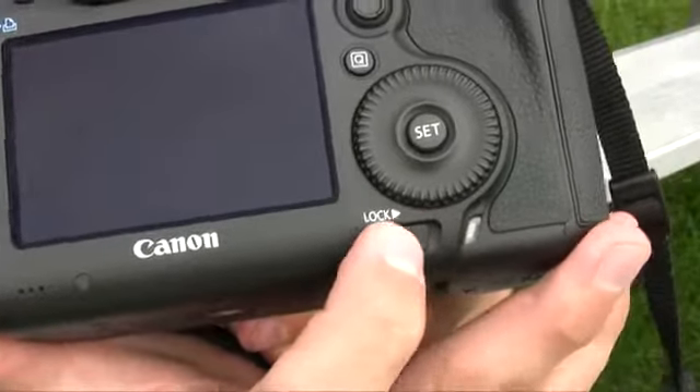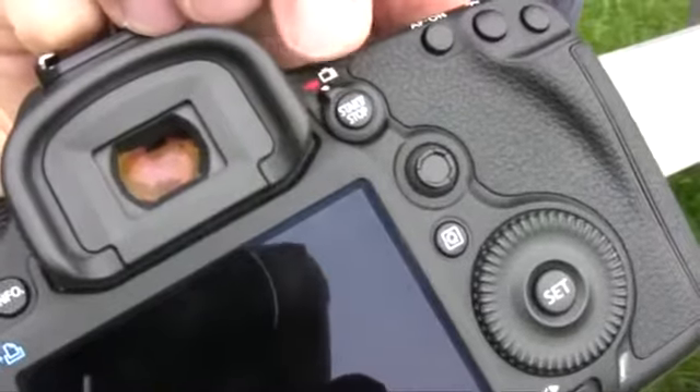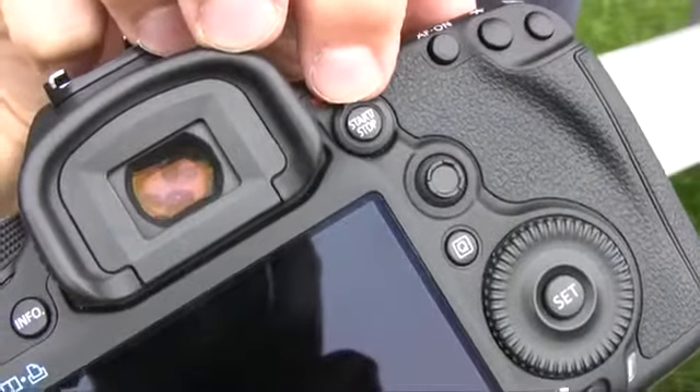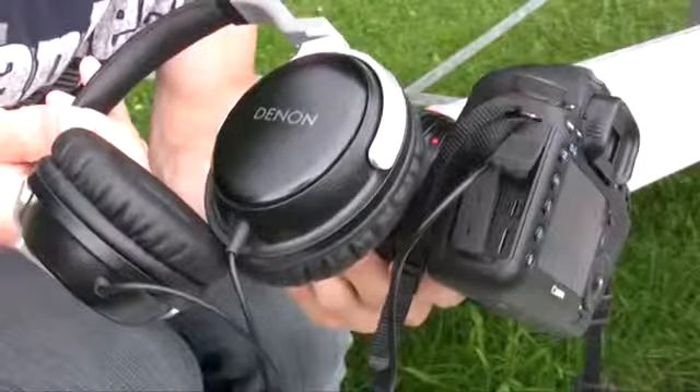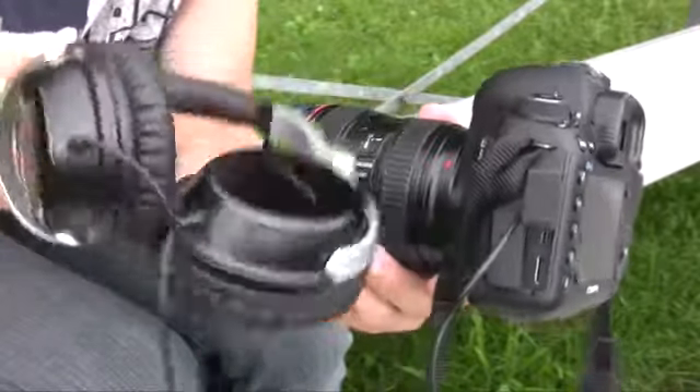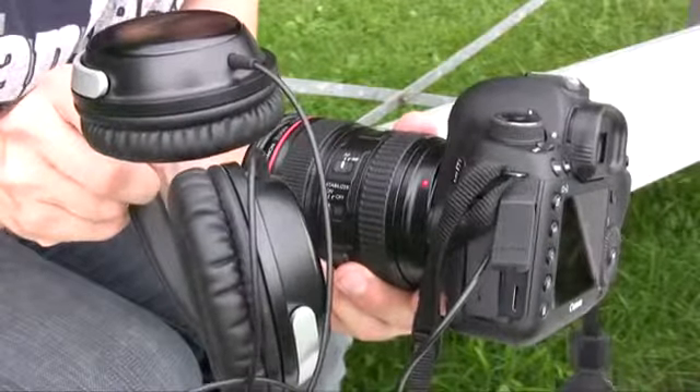You'll notice an all-purpose lock where the live view switch used to be. There's a new live view switch at the top next to the viewfinder. This is for photo and video recording with the start-stop button embedded in the middle. Another welcome addition to the Mark III was its headphone jack — I could actually listen to the audio I was monitoring in conjunction with the mic jack, which allowed for an external microphone.